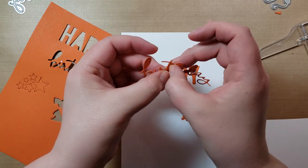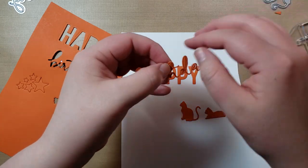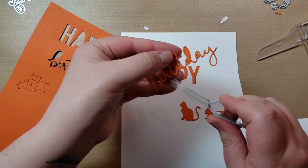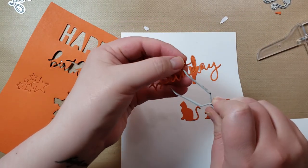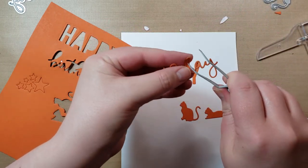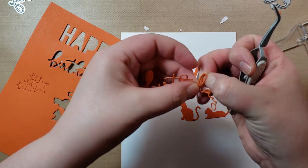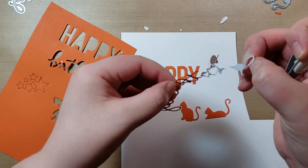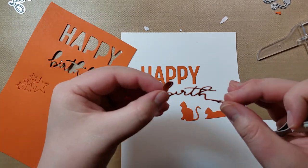These aren't my favorites to work with. Intricate dies are very... I mean, they're just intricate — it's what they're going to be. Usually I use my tweezers to poke out the more difficult areas. I'm going to peel off this backing.